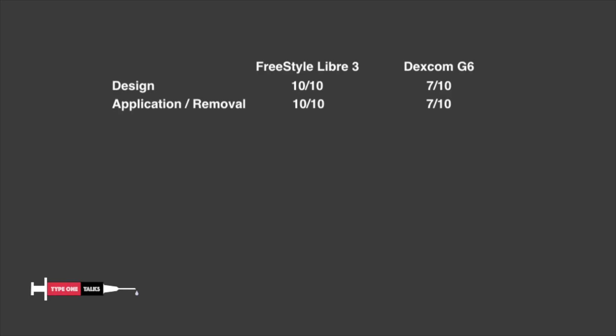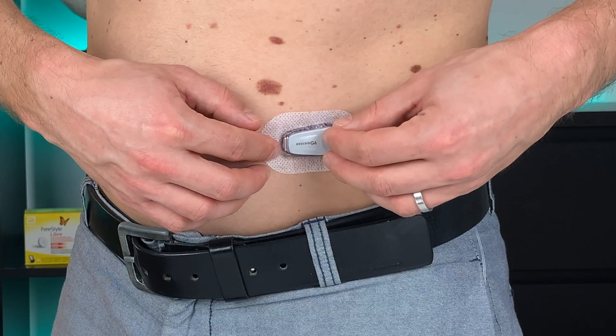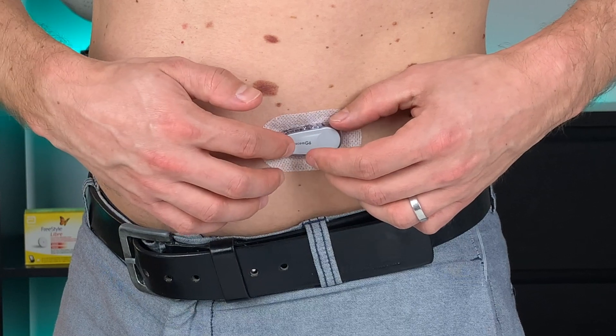It's probably not a deal breaker but something to keep in mind that you will be without data from your CGM for two hours with Dexcom G6, which is twice as long as with Freestyle Libre 3. So when it comes to sensor application and removal, I would give Libre 3 again 10 out of 10 and Dexcom G6 only 7 out of 10 because of the longer warm-up time and a bit more complicated site change process. By the way, the only approved site for Freestyle Libre 3 is the back of your upper arm. With Dexcom G6 you have a little bit more flexibility — you can use the back of your upper arm, your abdomen, and if you are below 18 years old, your upper buttocks. But Dexcom doesn't get any credit for that in my evaluation because the abdomen site proved to be extremely difficult for me and I never use it.